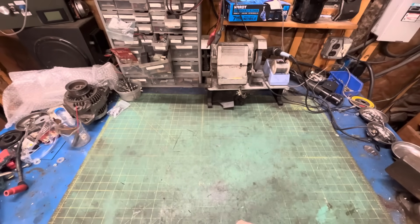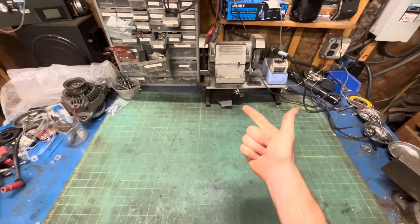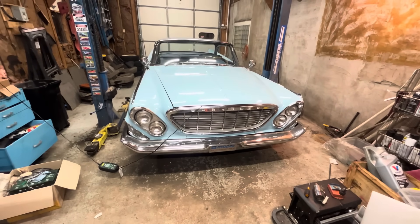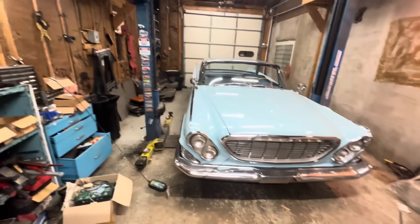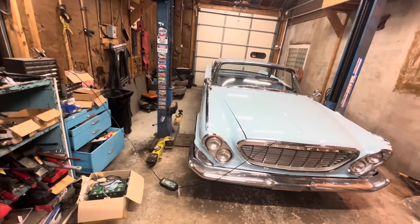Good morning, YouTube. Today I bring you a treat from the age of segregated water fountains, McCarthyism, and the greatest American car ever made. I don't have one, but pretend this is a 1958 Eldorado. It's got big fins and lots of chrome. It's basically a Cadillac.